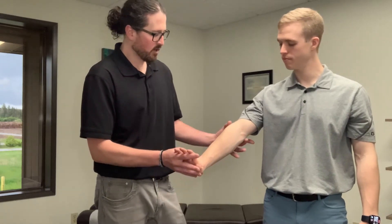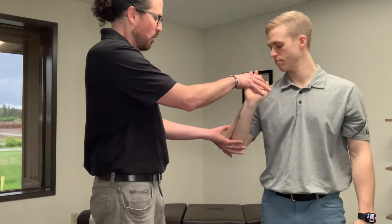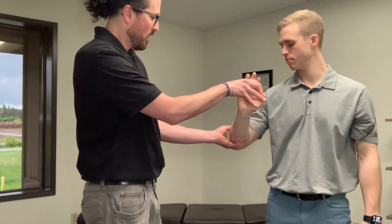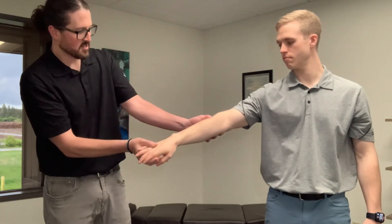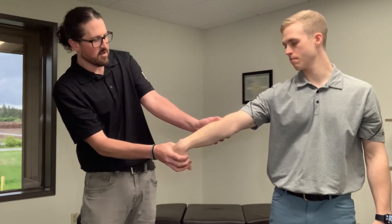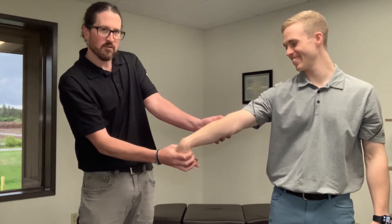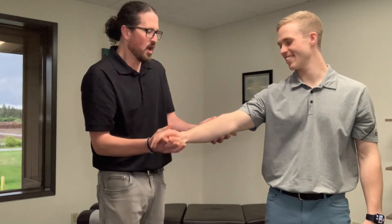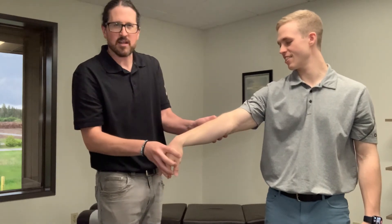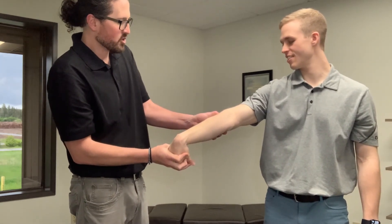We bring Conner into a position that fully shortens those muscles and tendons, add compression from the doctor, and then take that through a full range of motion — extending his elbow, flexing his wrist, bringing him all the way down. Even without tennis elbow, that does kind of hurt so good. It's a really effective way to break down tension inside the tissue, as well as create separation of tissues that may have been inadvertently tethered to one another through scar tissue production.